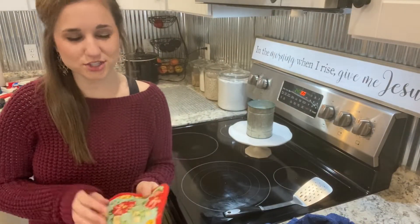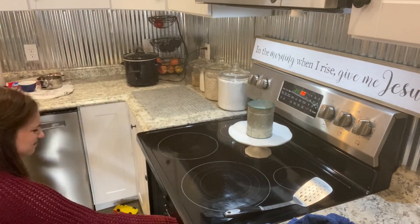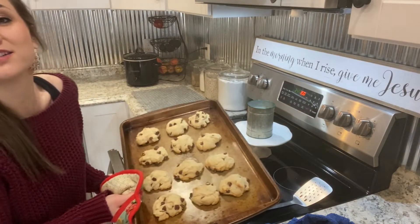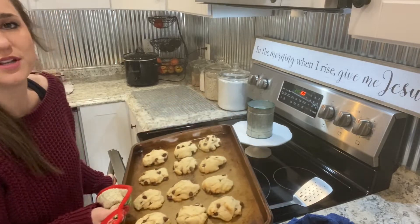My timer just went off — let's check them. I don't think they're quite done, so I'm going to put them in for about two to three more minutes.